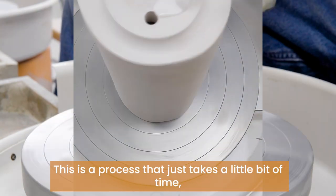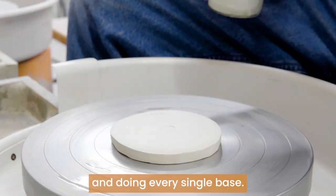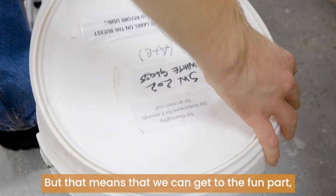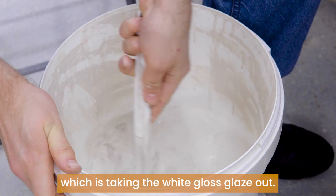This is a process that just takes a little bit of time — tap centering every single piece and doing every single base — but that means we can get to the fun part, which is taking the white gloss glaze out.